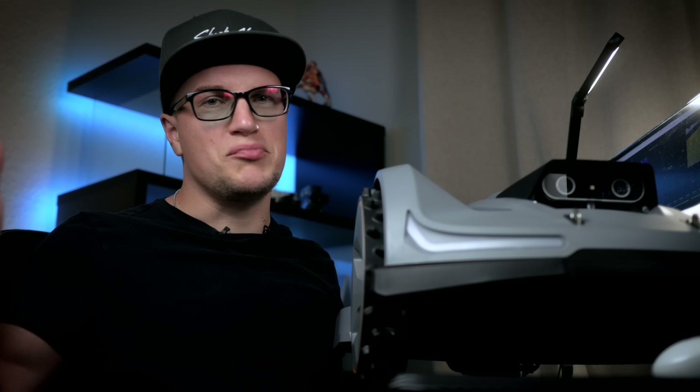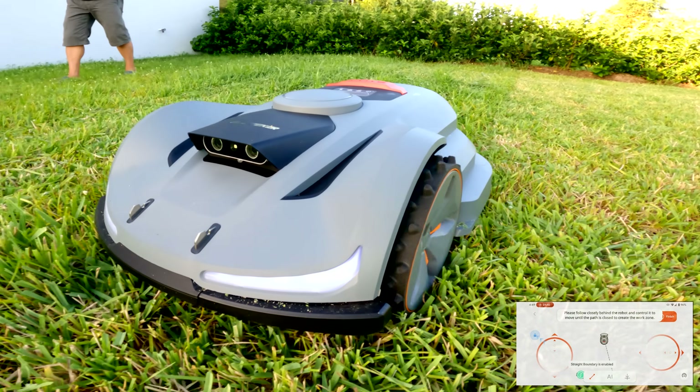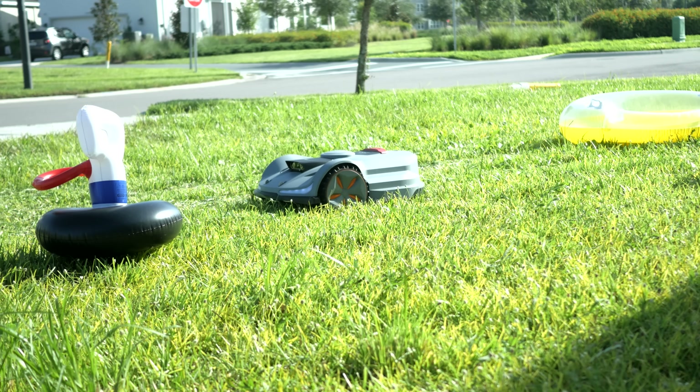So what is the Sun Seeker X7? Think of pro-grade GPS meets an all-wheel drive ATV — all-terrain vehicle. The X7 comes with a little base station that helps the robot lawnmower know exactly where it is in your yard, down to just a couple of inches. The mower also has two cameras that help it see and learn the layout of your space. It builds an invisible fence and knows how to steer around things like toys, trees, hoses, or even pets.